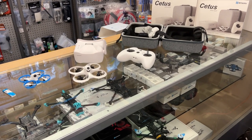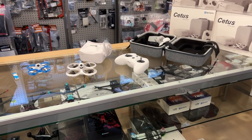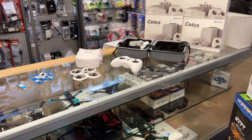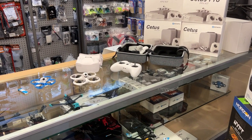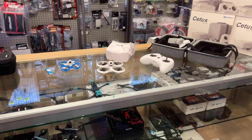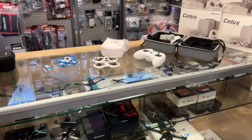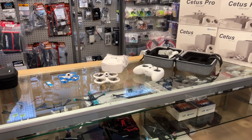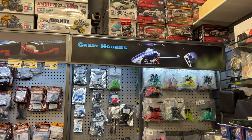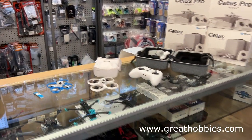This isn't the usual type of video for this channel. A link to Phil's Byte FPV channel will be in the description — he does a lot of night flying and range testing. If you're interested in the BetaFPV Cetus Pro or the Cetus X, check out Great Hobbies at www.greathobbies.com for all your hobby needs in Canada.